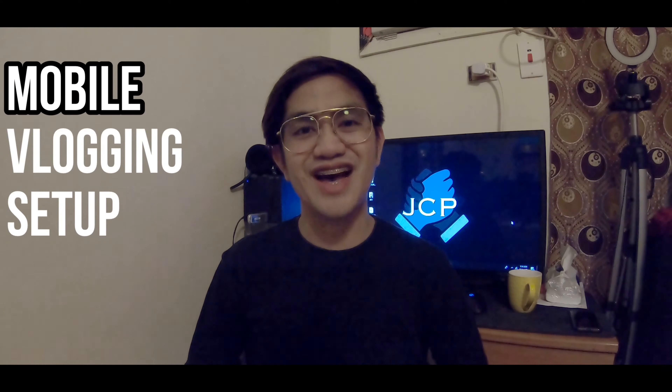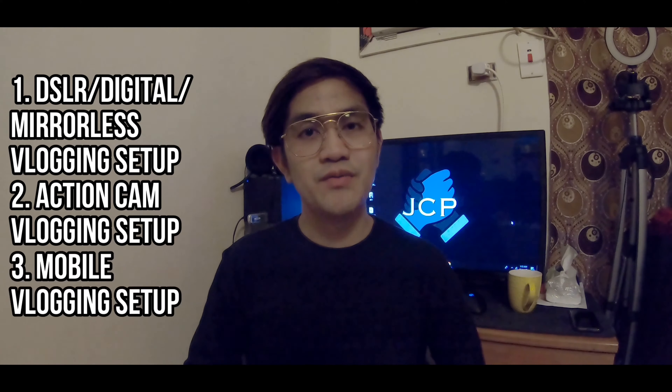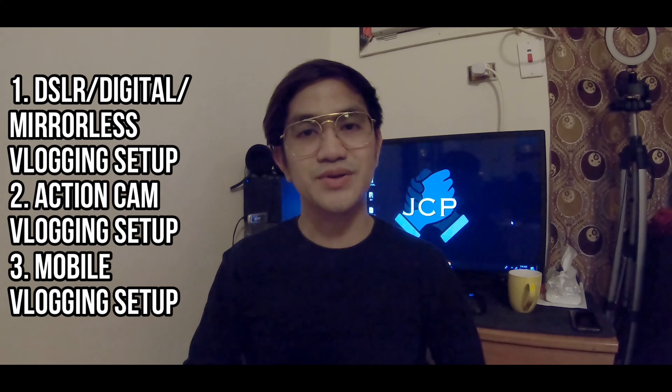Ngayon ang topic natin is my mobile vlogging setup. Na-mention natin sa dati nating video, meron tayong tatlong setup for vlogging: una, yung DSLR or mirrorless vlogging setup; pangalawa, yung action cam vlogging setup; at ang last, mobile vlogging setup. Sa under ng mobile vlogging setup, meron tayong with Gimbal and without Gimbal. In this video, ang itatackle natin is about mobile vlogging setup with Gimbal.